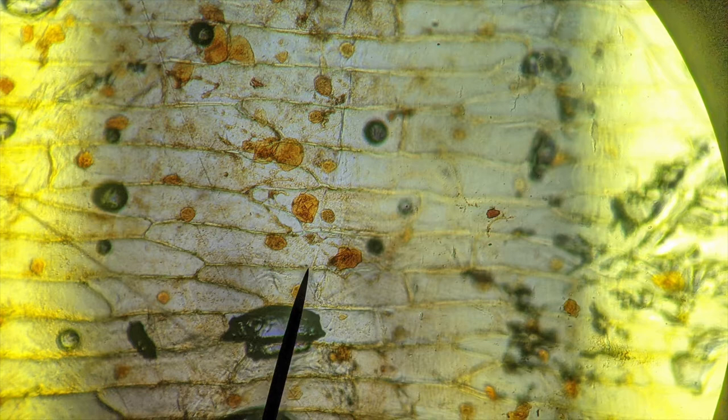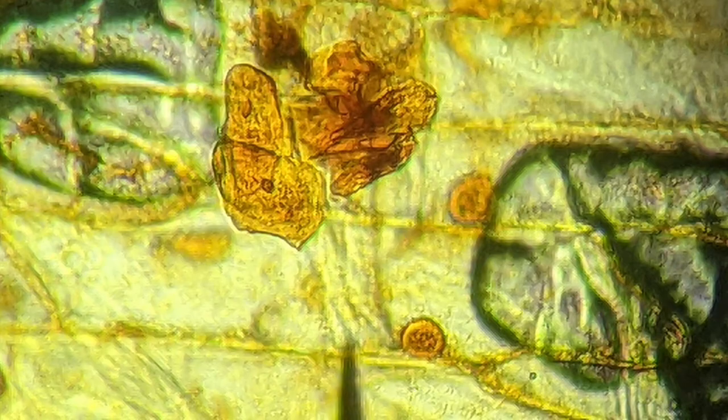This one millimeter mark can be used to measure the average length and width of an onion cell. From there, we can also use it to measure the length and width of the cheek cells, and we can even compare the nuclei of the onion cells to the nuclei of the cheek cells.